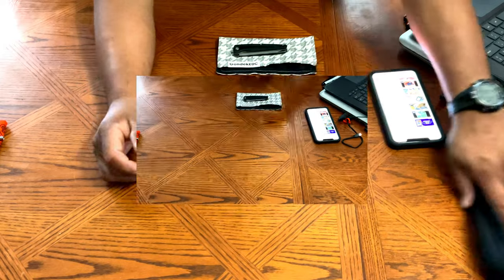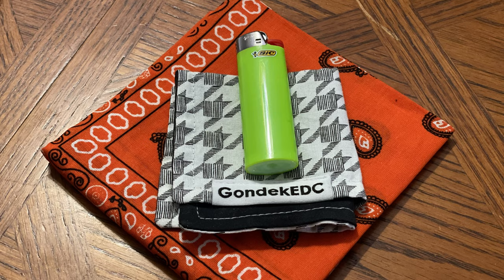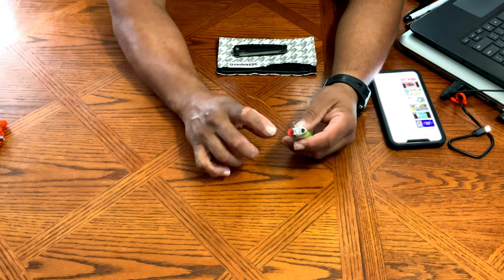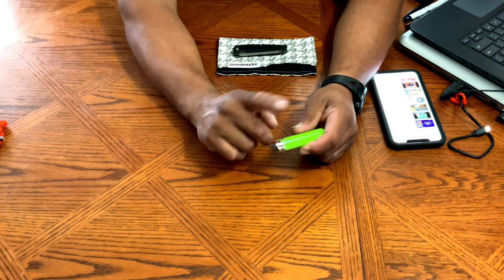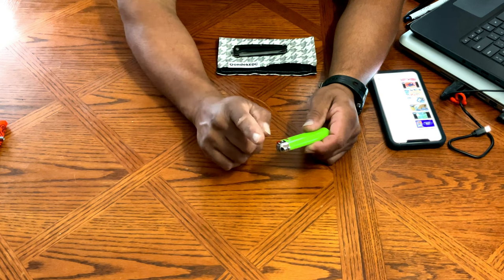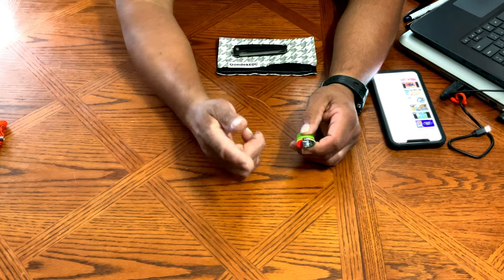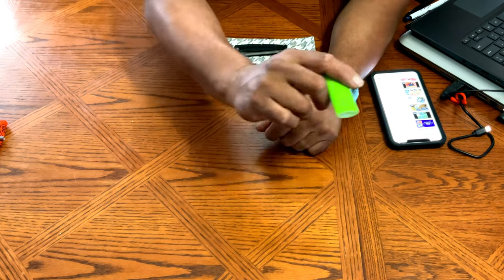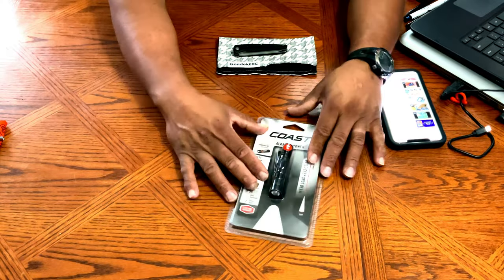Next is a regular Bic lighter. I have a little propane torch lighter, but I want to use that for something else. When I work with paracord I like burning the ends, and I'll use this Bic for that now. I'll be carrying this every day in my EDC sling bag.